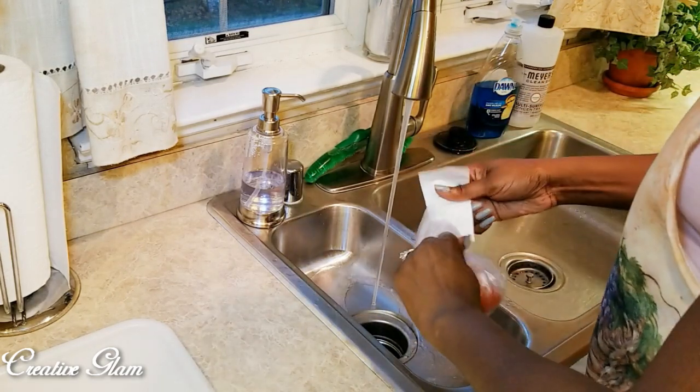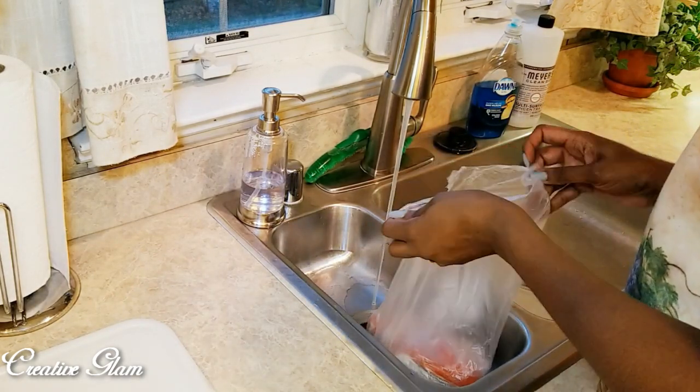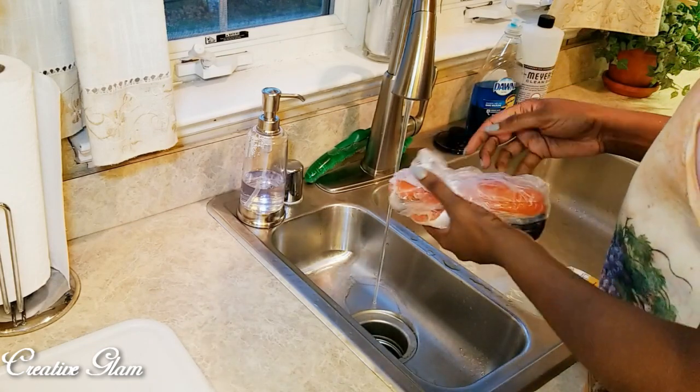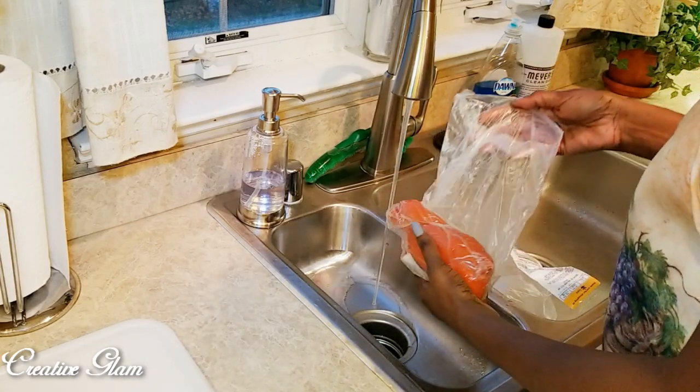Hi guys, and welcome back to my channel. Today on Creative Glam, I'm going to share with you my quick recipe for lemon pepper salmon, quinoa and wild rice medley, and broccoli.